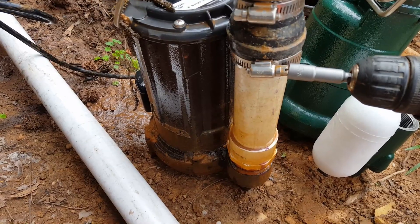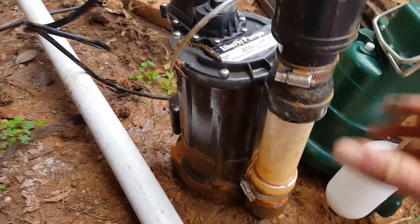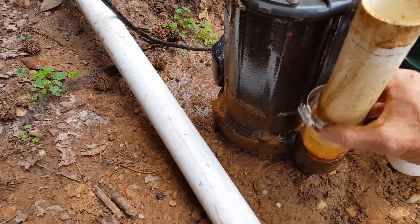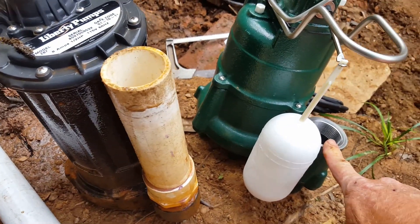Next we're going to take this check valve off. We'll just loosen up this clamp and take it right off. We're going to reuse that. Now we're going to set up the M98.